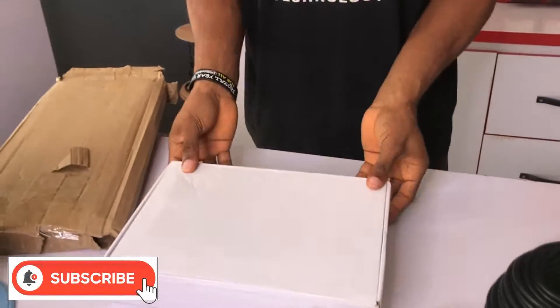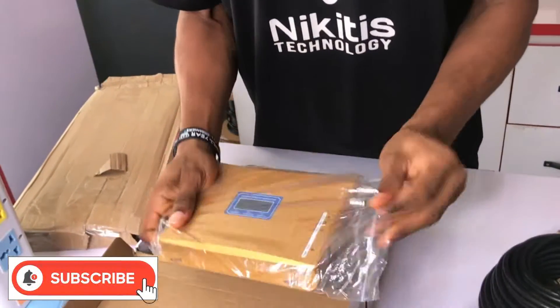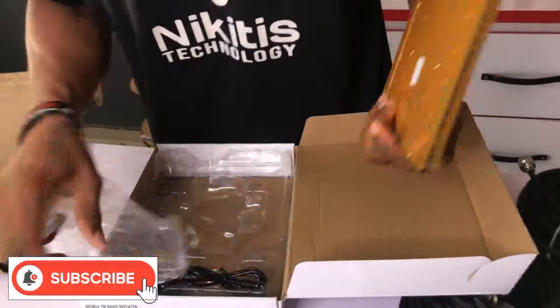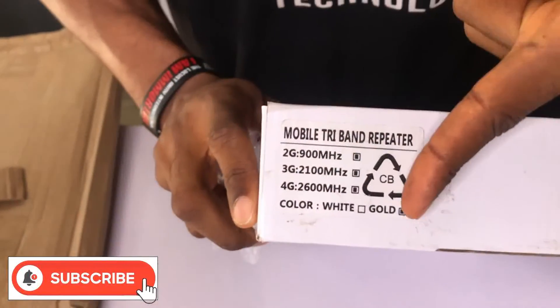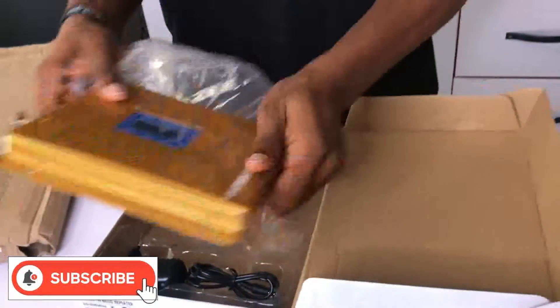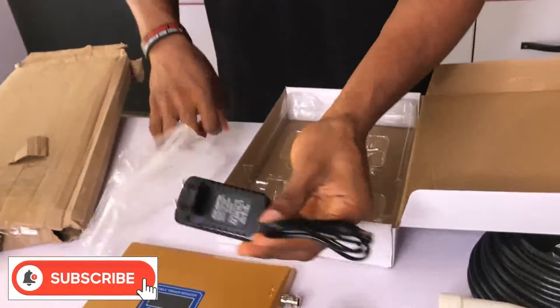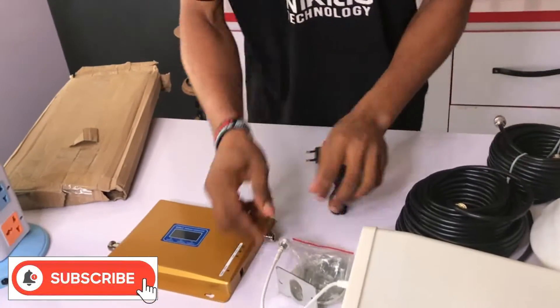And we'll have the booster here. This booster comes in different colors from the carton — we have a white color and a gold color; this one is gold. And this is the adapter to power on the booster.